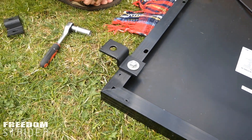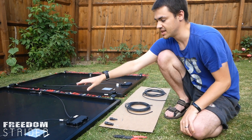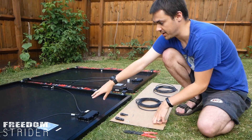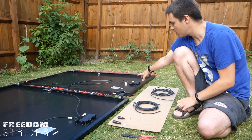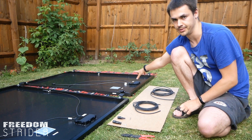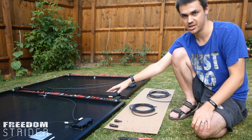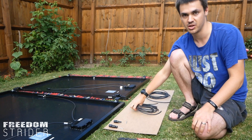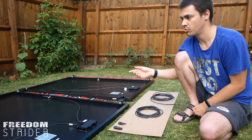How we're going to connect these panels together: we're going to take the negative of the first panel and connect it to the positive of the second panel. Connecting them in series means the voltages get added together but the amperage stays the same, which means we can use thinner wire to bring it inside without losing too much power.